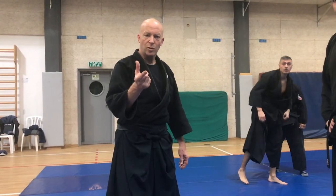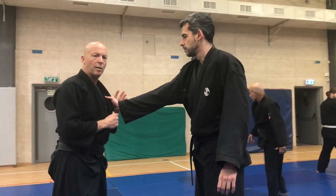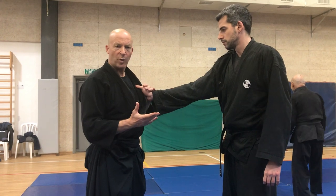Hello. Let's train on one simple derivative of many kata. Opponent holds me. What does this mean?